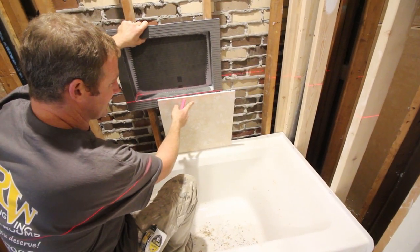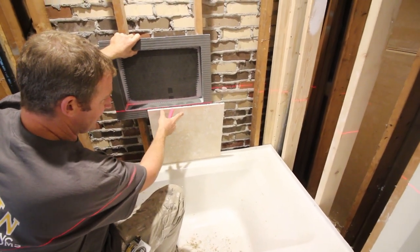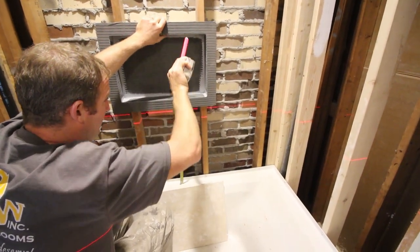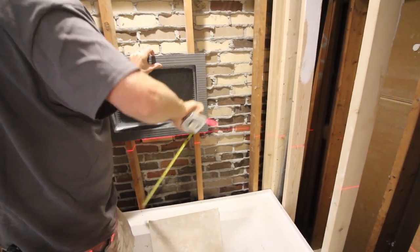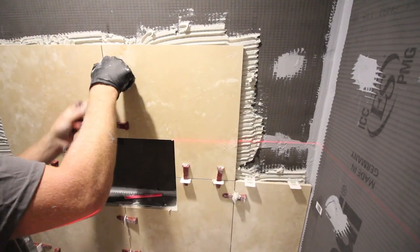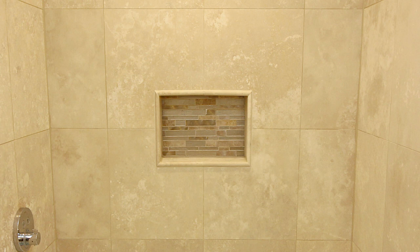Before installing the niche, plan the tile layout of the tub or shower surround. We mounted the niche about 24 to 30 inches above the tub, which is a standard height. We made the tiles split evenly with the height of the niche. Steve made an L-notch for the tiles above and below the niche, and planned the layout so the grout joint was right in the middle of the niche.